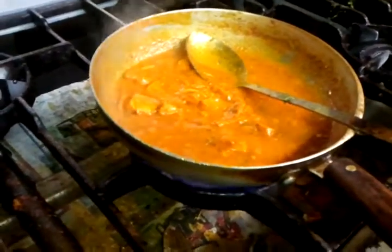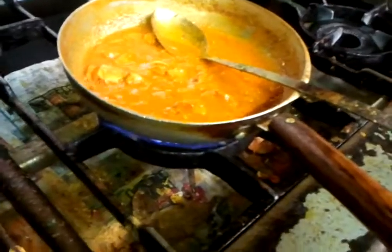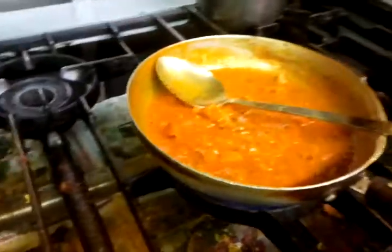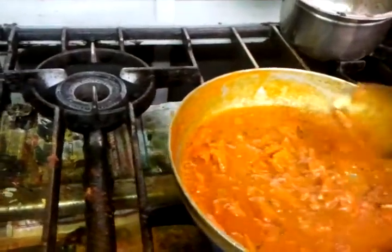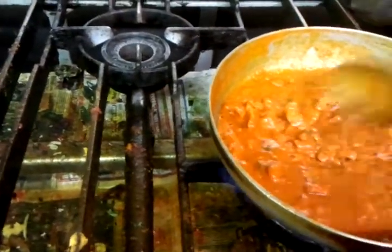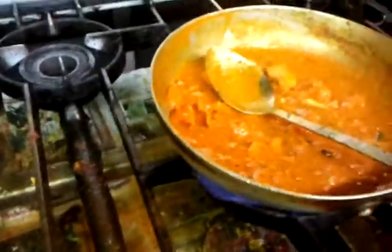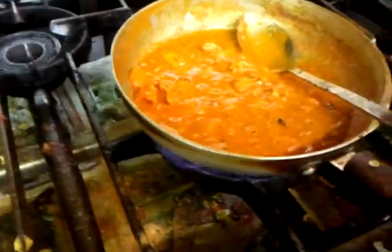There we are, simmer it away. Lovely, excellent. Okay, let's keep it up for a few minutes, we are almost there. The object is to have a bubble — if the bubble appears, then you know your curry is ready, you know it's well cooked, well balanced. Every spice matured together, mixed together, cooked well. So make sure when you look at a curry, make sure it's bubbled up. There we are, now it's ready.